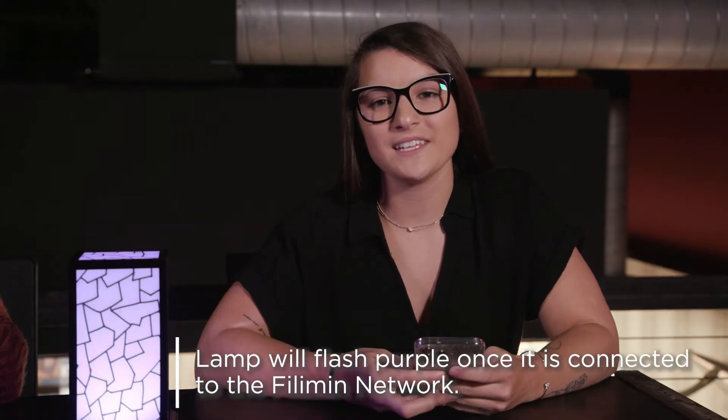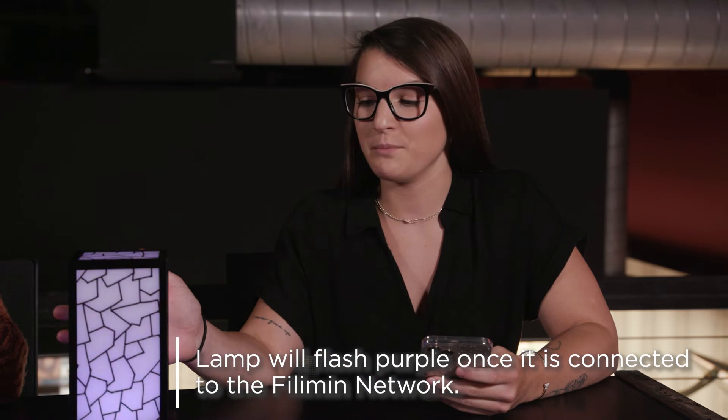After that, you will be asked to join the Philemon network to set up your lamp. Once your lamp has connected to the Philemon network, it will start flashing purple. From there, you are ready to connect to your Wi-Fi.